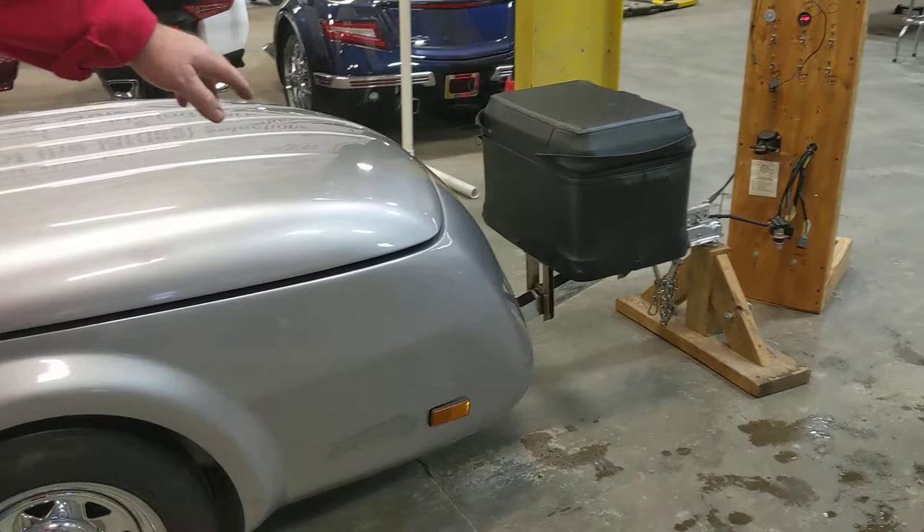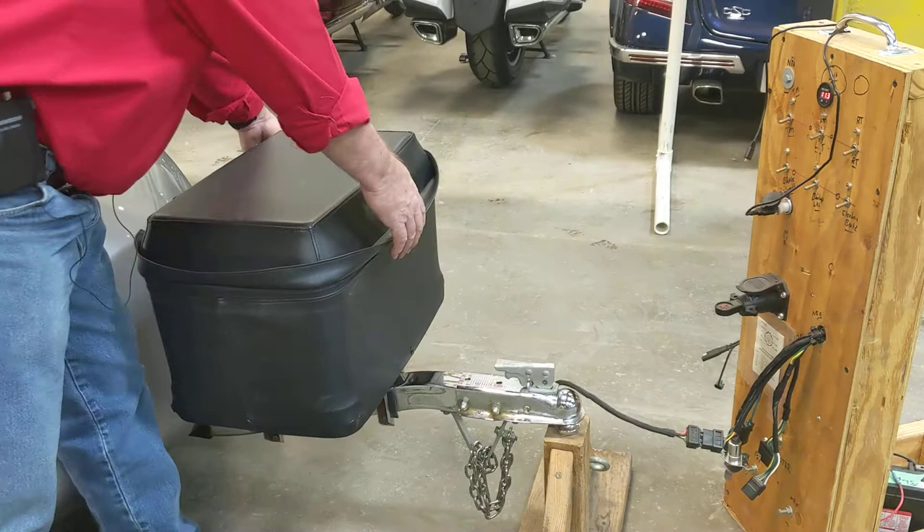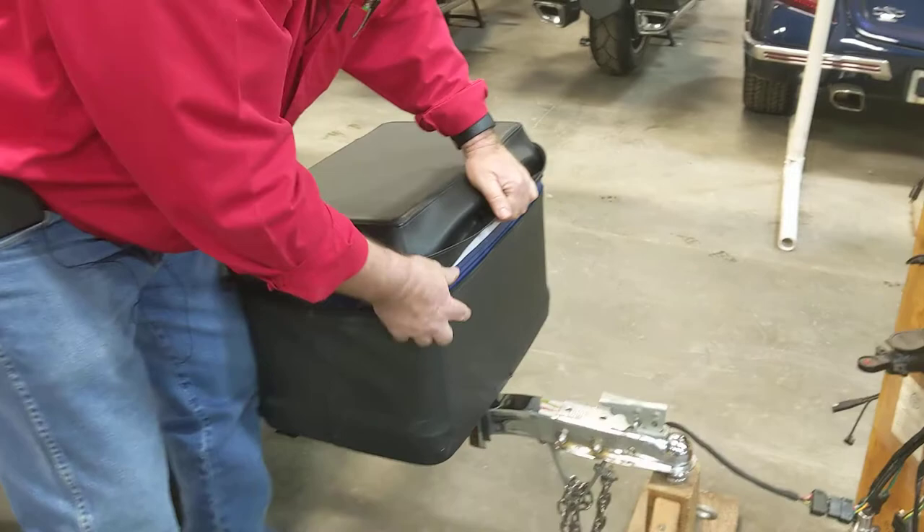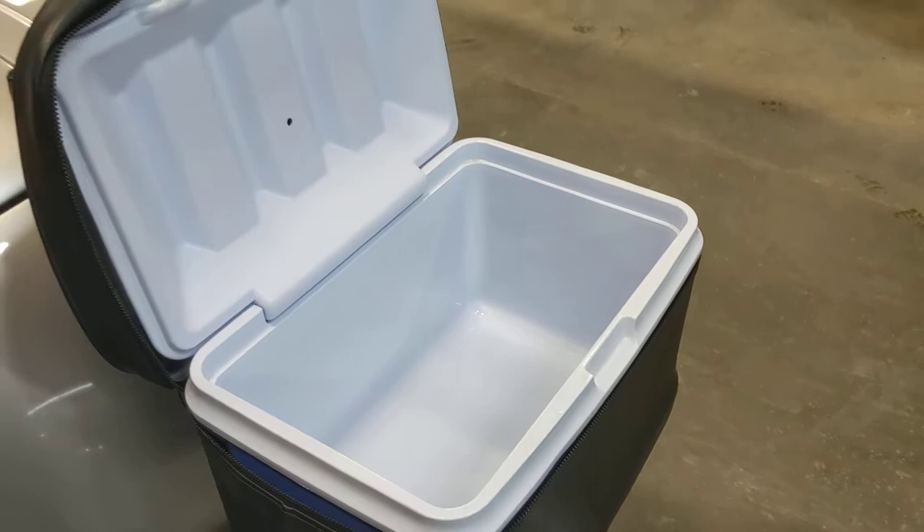Around the front here, it does have the chrome coupler and stand on it and the cooler rack. It's a nice cooler with a lot of capacity.